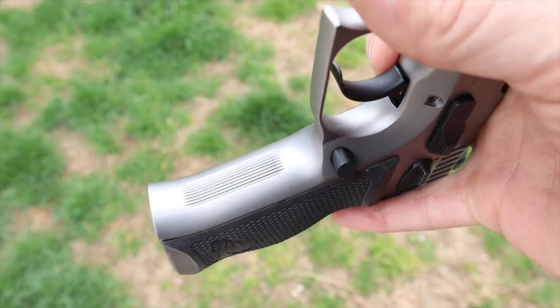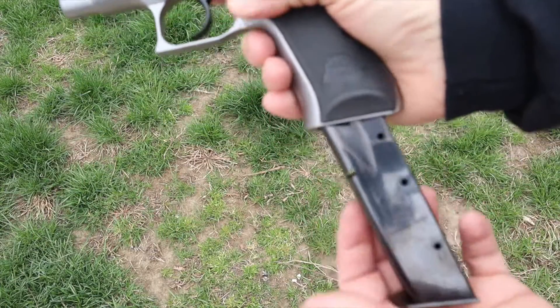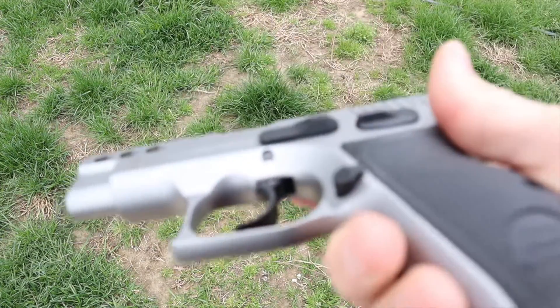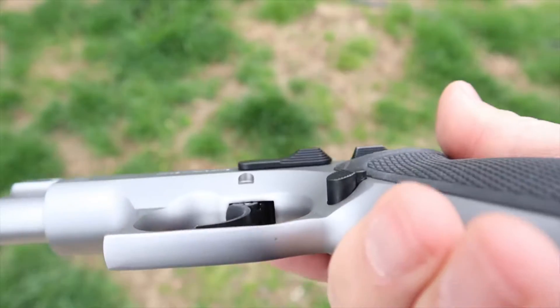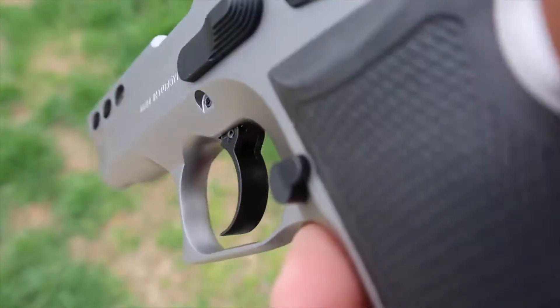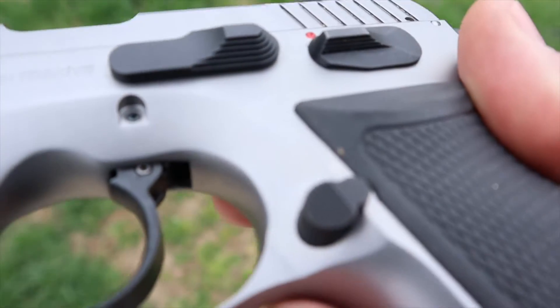The magazine release is very standard, nothing to write home about. If you have very small hands you probably have to adjust your grip to reach it — that's how all of these style guns are. You might have to readjust your grip to reach it, but the magazine drops freely and I have nothing to complain about.